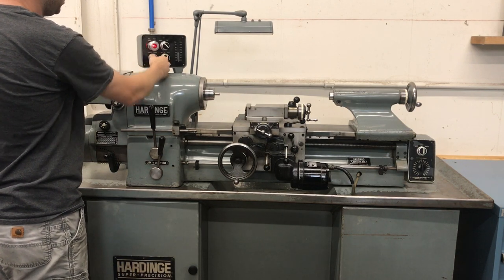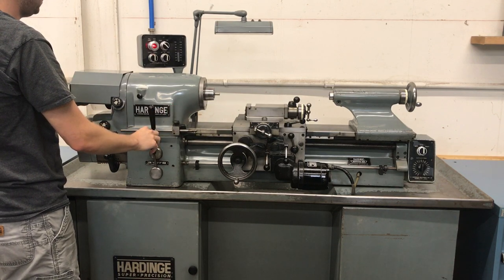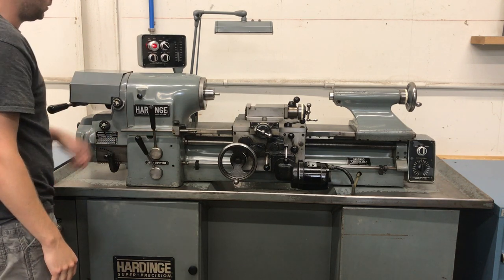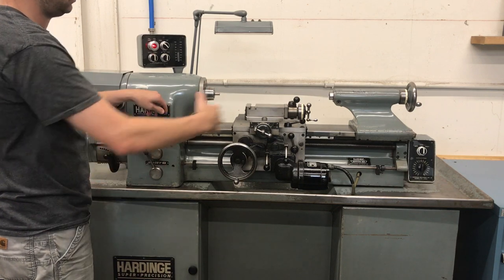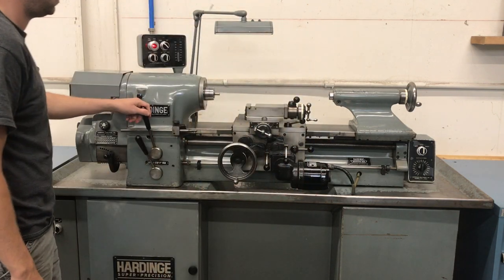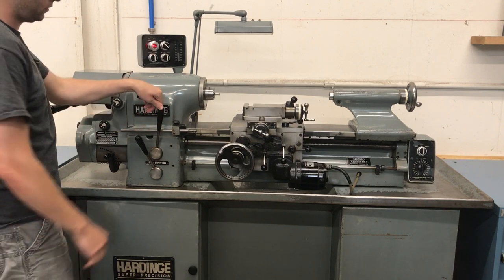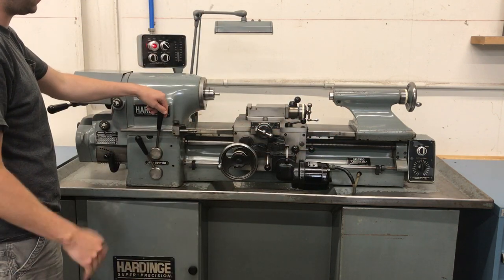Slowing it down to 1200, turning it off. The braking engages. Now putting it into thread mode. Going into low speed — this is your thread left and right of the carriage. I'll engage the half nuts, and you can go either direction. There are stops here that are adjustable, so it stops automatically. Everything works fine with this.